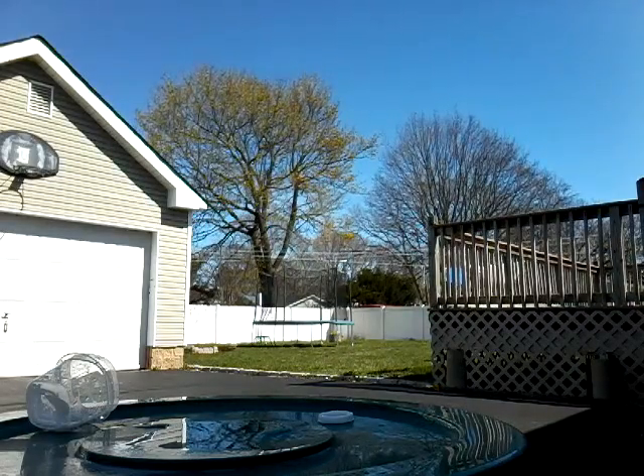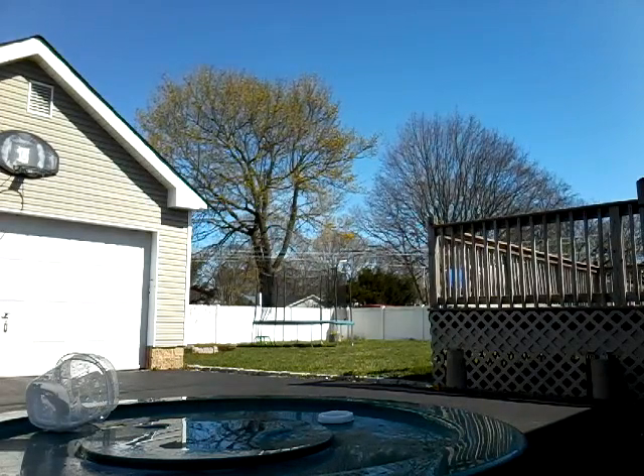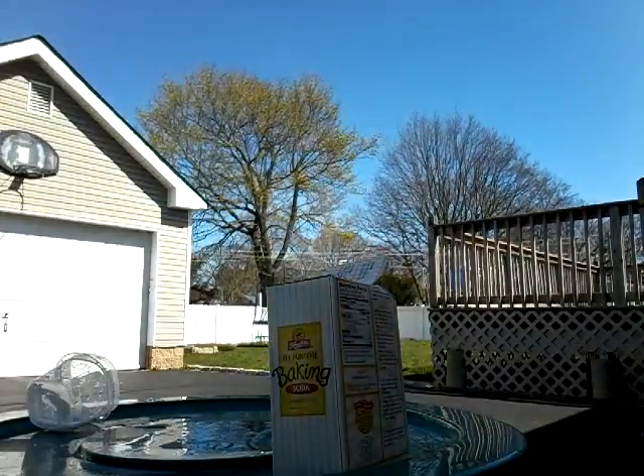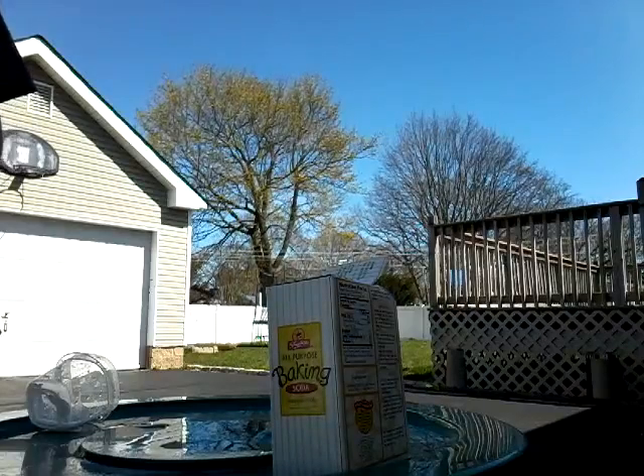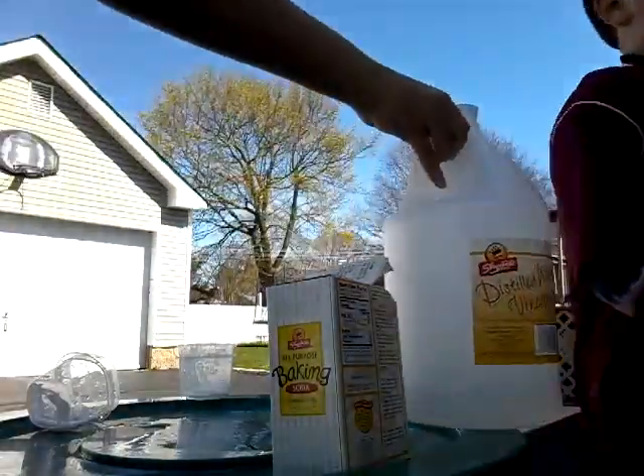Where's the bee? It was behind you. Anyway, so in this project — we did it last time but it didn't work — you will need vinegar and baking soda.